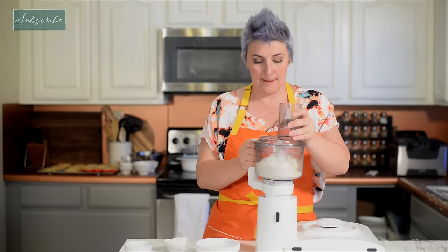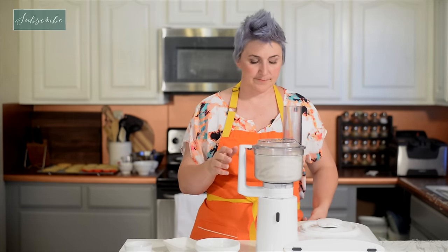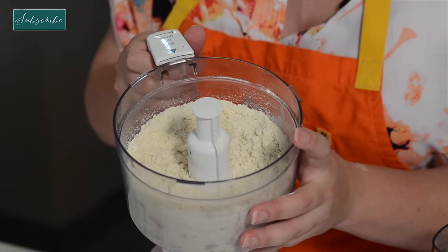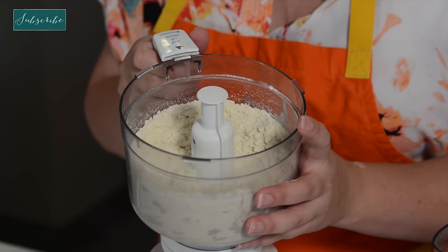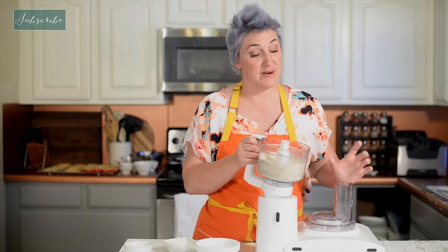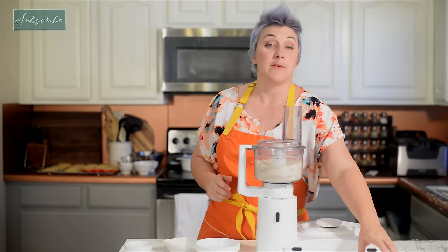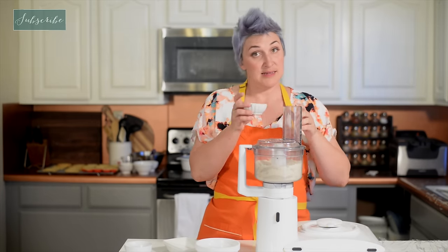Put our lid on, put it into place, turn it on. As you can see, it's kind of crumbly — that's exactly how we want it, it's perfect. Now we need to bring the whole thing together with a little bit of liquid. I'm going to turn it on and pour in some whipping cream.